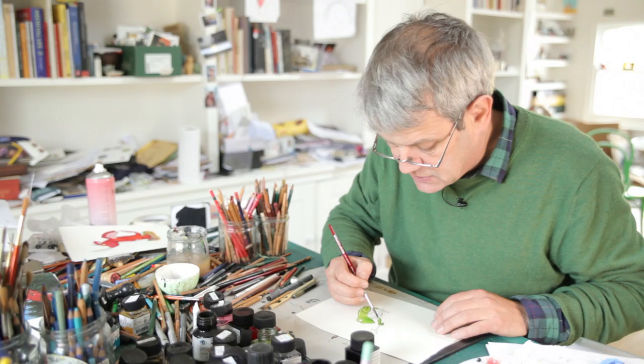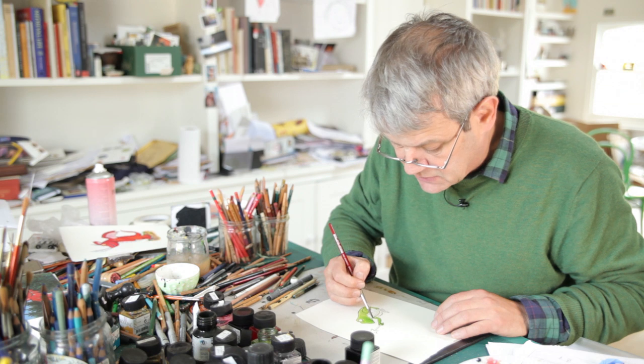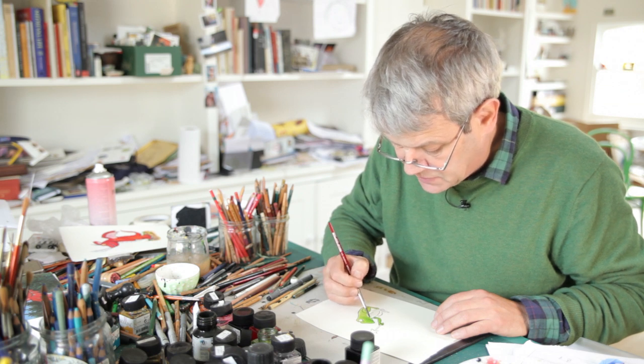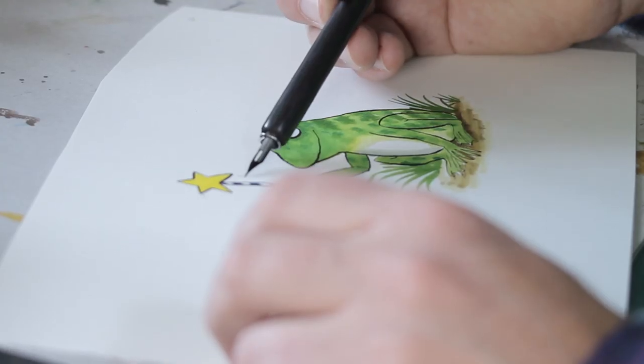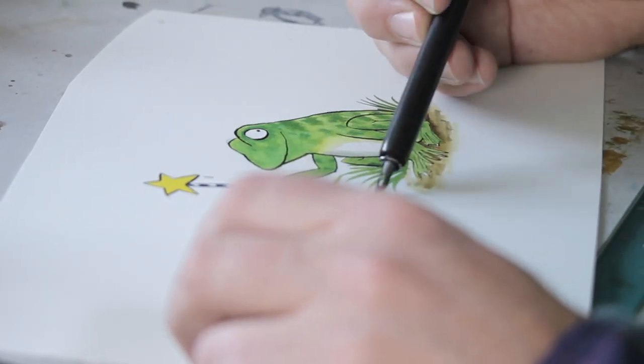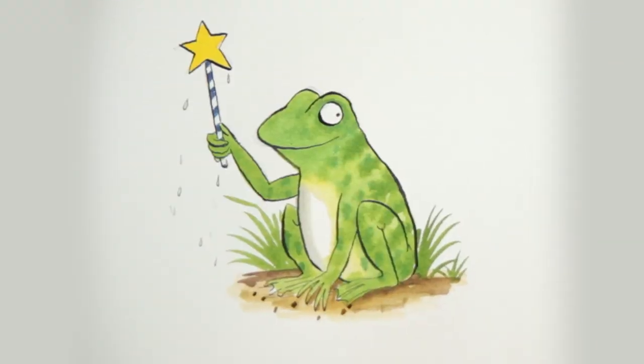I always tell people just to practice a lot and look at lots of pictures and lots of books and learn from those. There's the frog with a dripping wet wand.